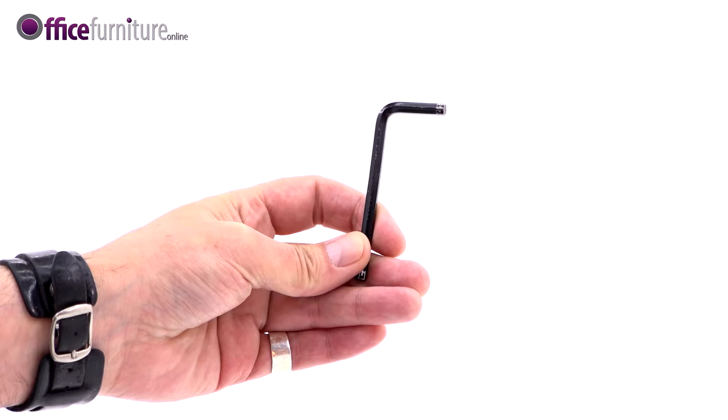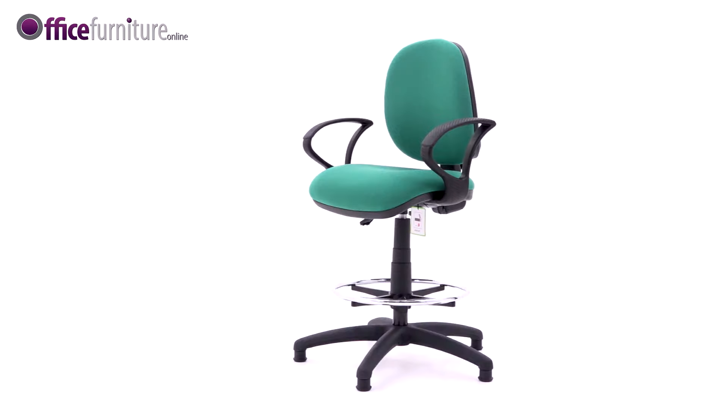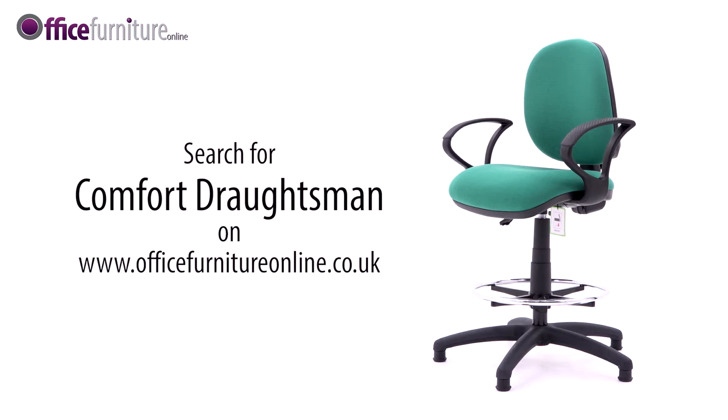Please keep your allen key to check the bolts every six months to ensure they're tight, and tighten any if they've come loose. And there you have it — your Comfort Draughtsman's Chair.